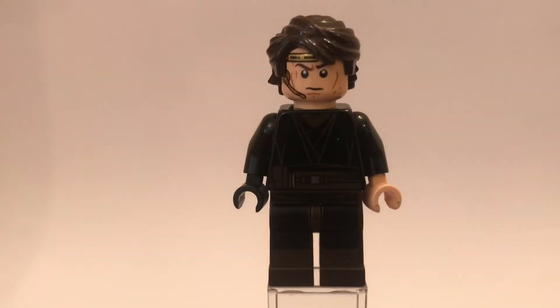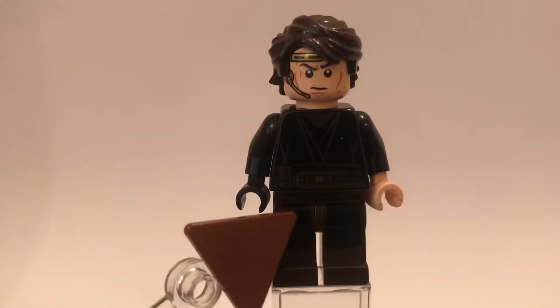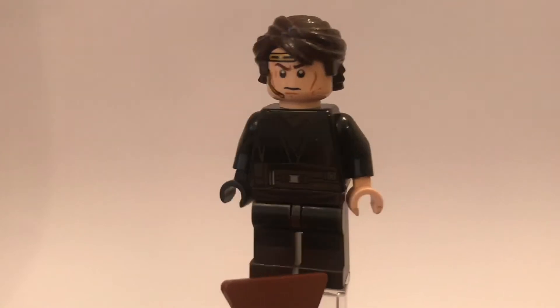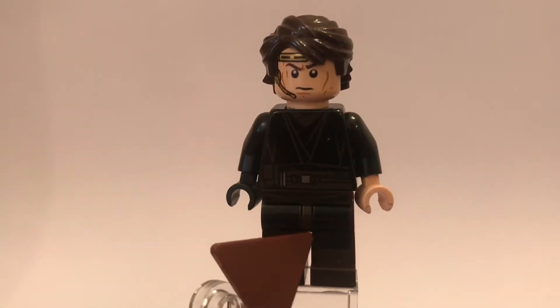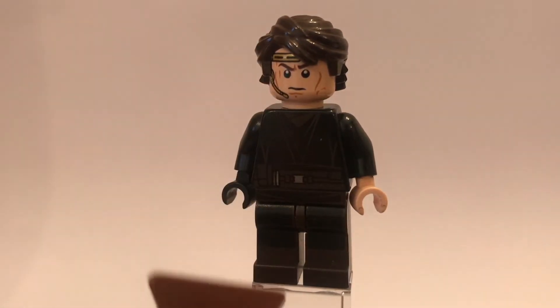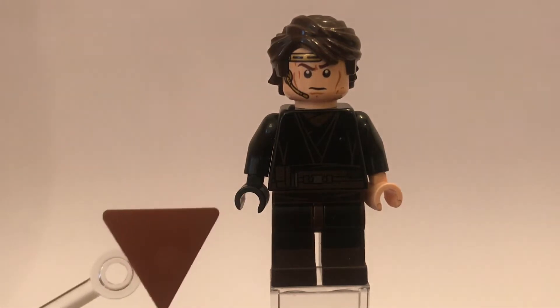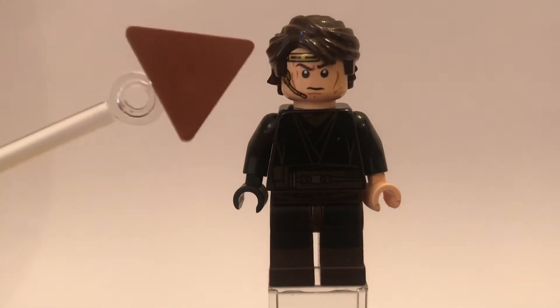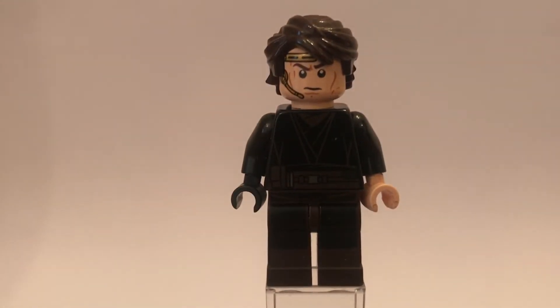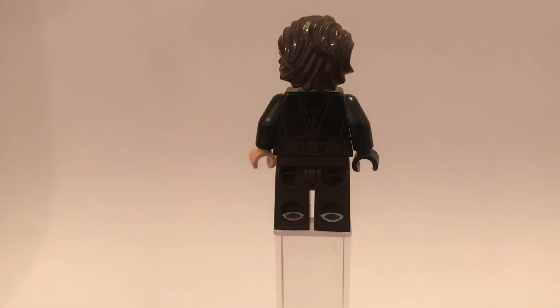As you guys can see, he is wearing his black robes, which is printed onto his torso, and it continues on his legs, which are brown to symbolise his boots. But that is meant to be his robes continued onto his legs. He does have two black arms, with a black glove to symbolise his metal hand, and he does have dark brown hair, unlike the Clone Wars version where he has a light brown. And on the back, he does have back printing, but obviously no back leg printing, and no arm printing.